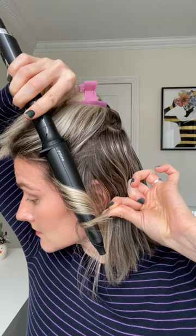I hold my hair around the wand for about 8 to 12 seconds. Once the bottom part of my hair is styled, I move on to the top.